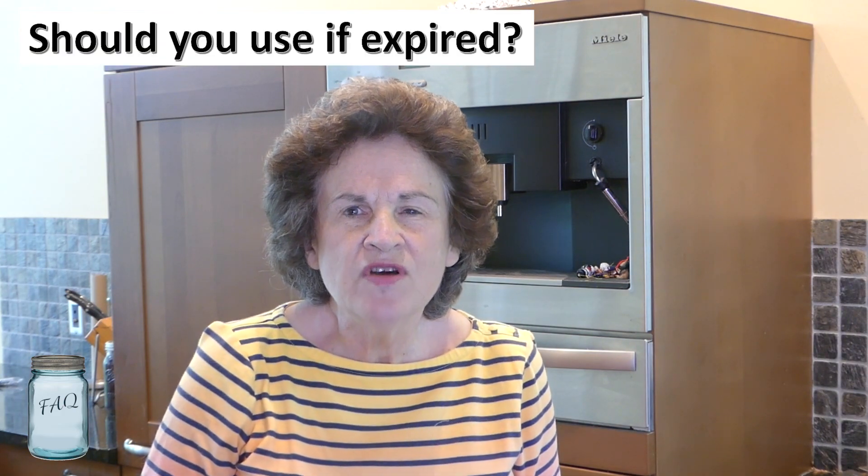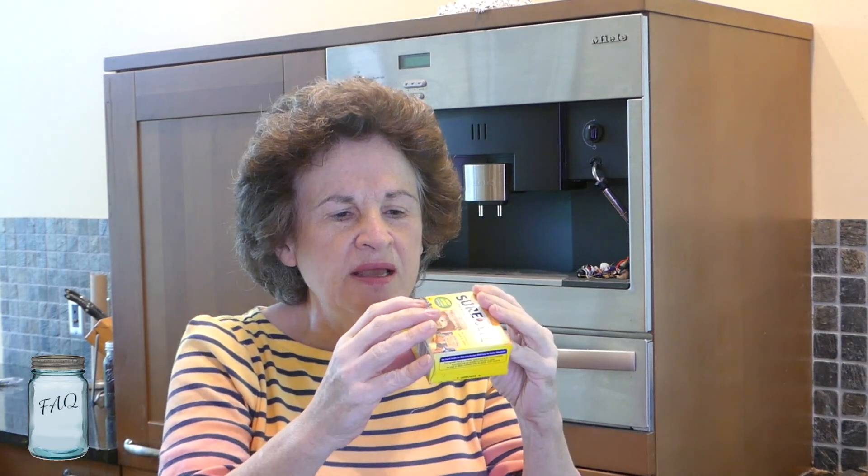I went into my canning area and found, way at the back of the shelf, a box with an expiration date of February 20th, 2020. So can you still use it? It is best to use it by the best-by date — not for food safety reasons, but the quality and gel consistency might not be there. You could try using double the amount in a recipe, but to be honest, I'm probably just going to throw this box away.